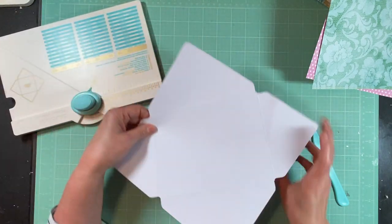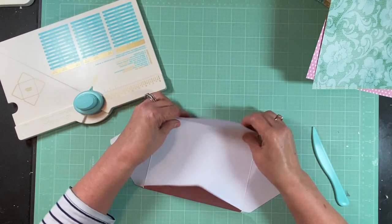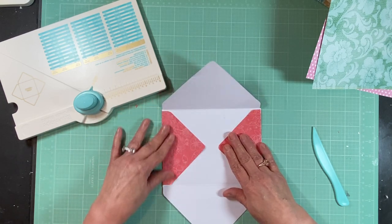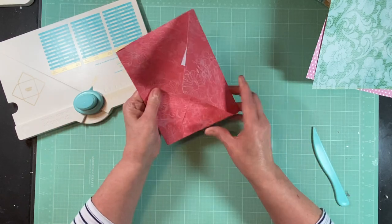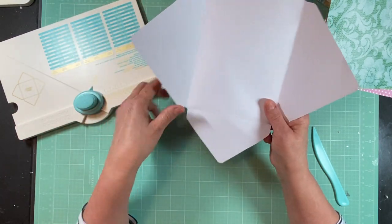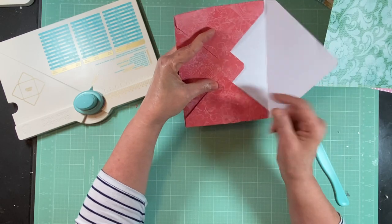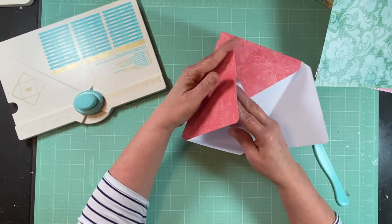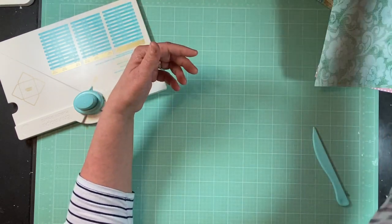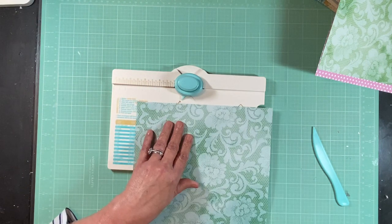I'm not going to put the envelope together yet because when you put it in the middle of your signature you want it not assembled. There's a rounding tool on the other side. That is your envelope — when you put it in your book you'll have it open on the bottom, sew it in, then fold it up so it stays open and you can insert things in and out. I have three more to make and then these will be ready for the signatures.